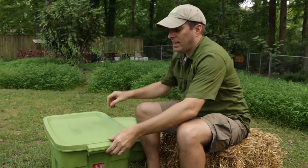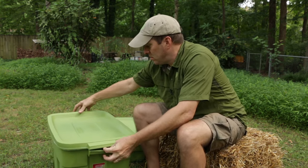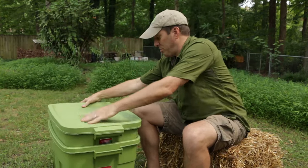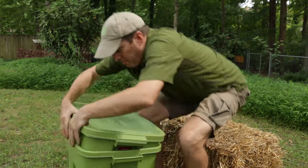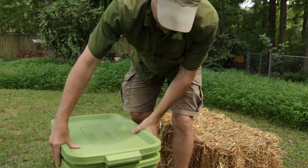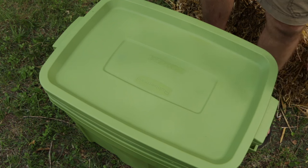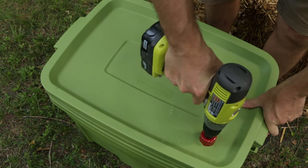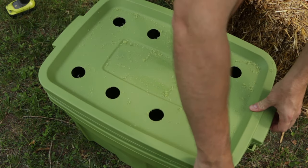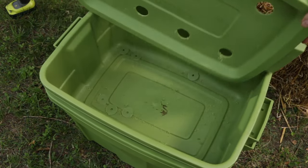We're going to start by taking the lid off this bin and setting it aside — we're going to use it for something else. We're going to set our small bin inside the lower bin. While it's configured like this, we're going to drill our eight vent holes in the top using our hole saw. You can mark these out if you want, but I'm going to eyeball it. Once the lid's drilled, we're going to take it off and drop the debris in.